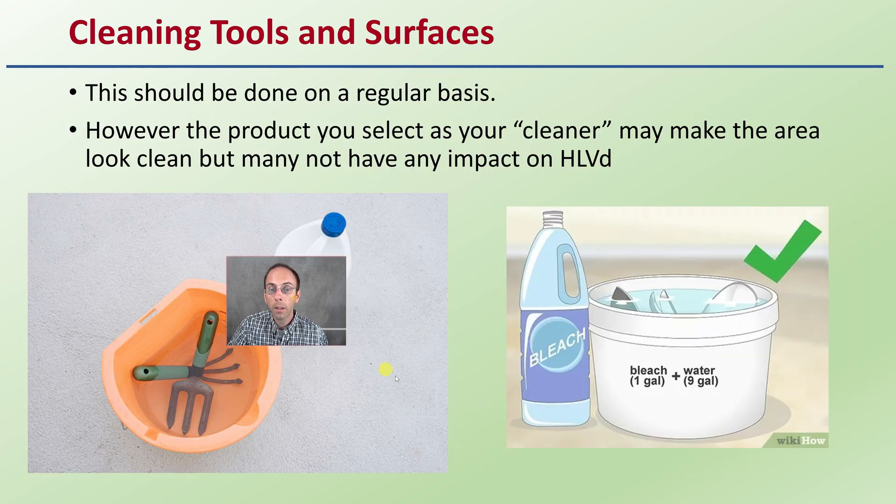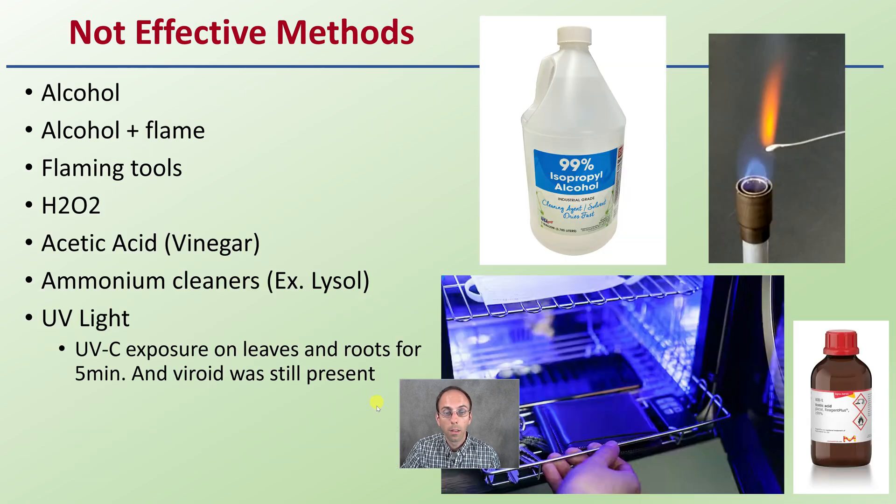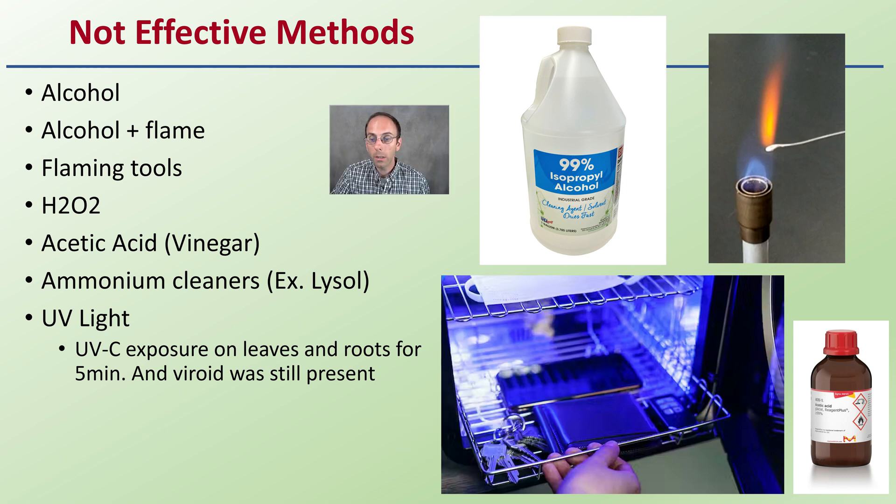Cleaning tools and surfaces sounds great for any good sanitation protocol and should be done on a regular basis. However, the product you select as your cleaner may make the area look clean but may not have an impact on hoplite and viroid. Here are methods that are great at making an area look clean but are not effective against hoplite and viroid: 99% isopropyl alcohol; alcohol and then flame; flaming tools with high heat; hydrogen peroxide; acetic acid (the acid in vinegar); ammonium cleaners such as Lysol; and UV-C exposure on leaves and roots for five minutes. The viroid is still present after all of these. These are ineffective if you're targeting a viroid.